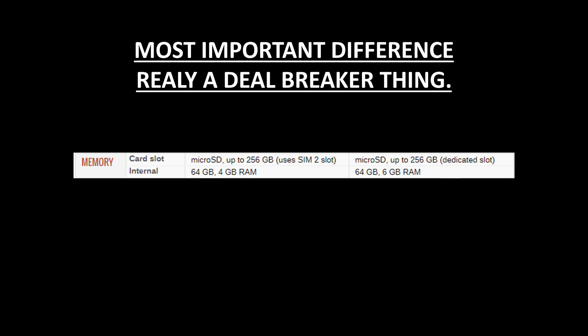Both phones have 64GB of internal storage. The C7 Pro features 4GB of RAM, which is pretty good for any smartphone today, but the C9 Pro has the highest RAM offered by Samsung at 6GB. Top flagship phones like the Galaxy S8, Galaxy S7, and Note 5 did not even feature 6GB RAM, but the C9 Pro does — which is really a deal-breaker.